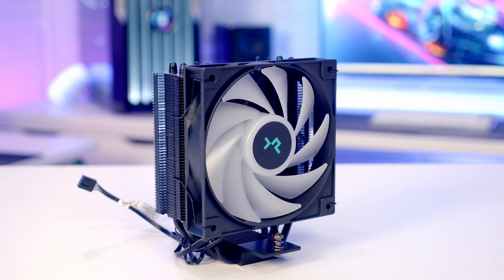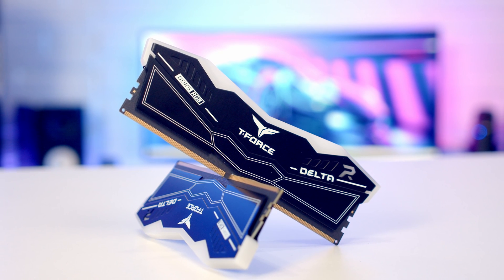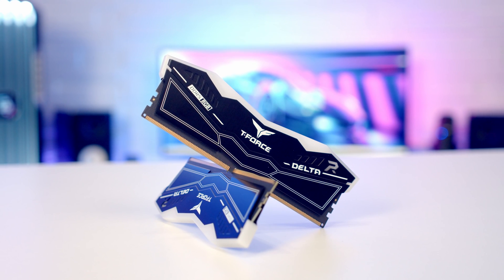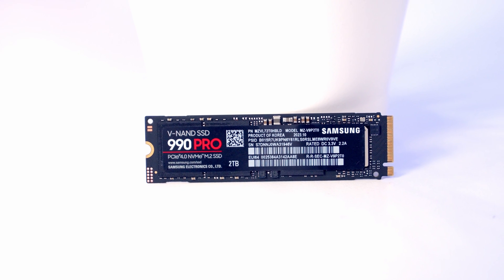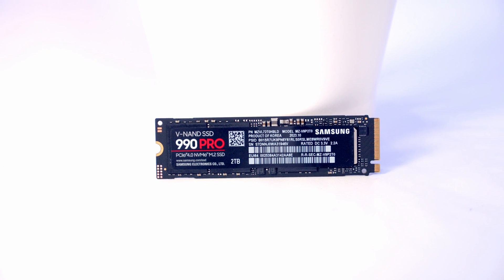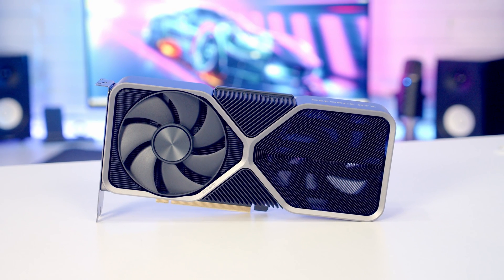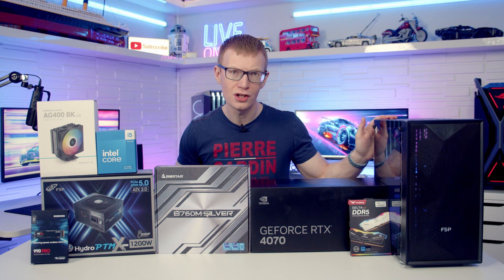Keeping our CPU cool I've got an air cooler from Deepcool — it's the AG400. For RAM I've got 32GB of Team Group's T4 Delta RGB DDR5 at 6000 megatransfers per second. For storage the single Gen 4 NVMe drive for this build is from Samsung — their 990 Pro in 2TB capacity. And finally for the graphics card I'm going to be using the Nvidia RTX 4070 Founders Edition. Okay, that's all the parts — let's get building.